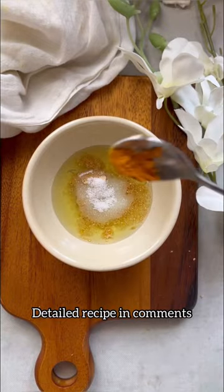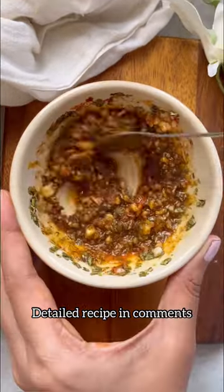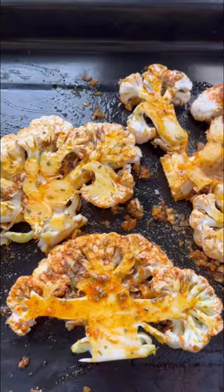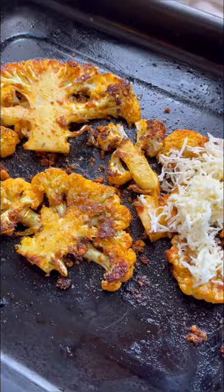Then we prepare a marination starting with all the spices and garlic — detailed recipe is in the caption. Massage the marination well on both sides, and then we bake it. We remove it halfway through and put on some toppings.